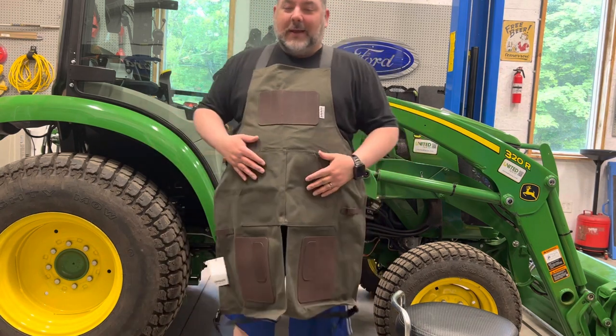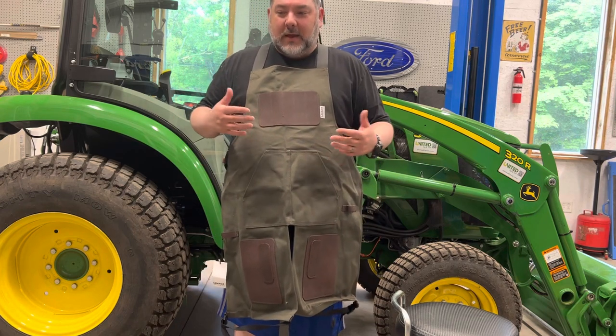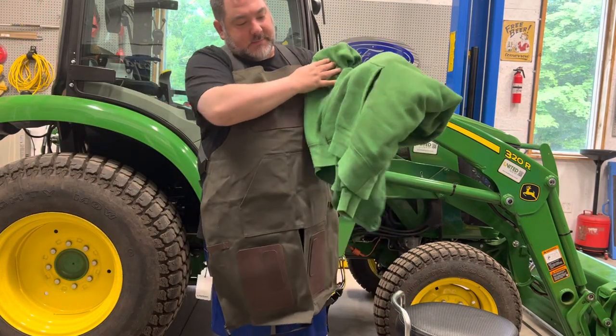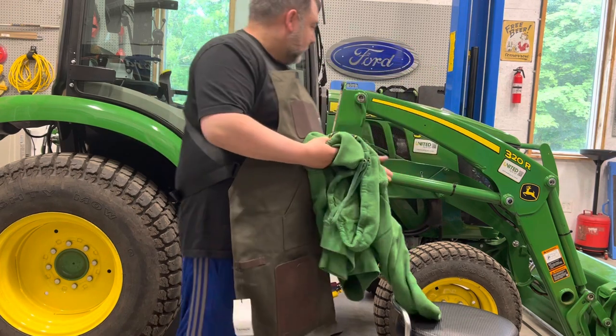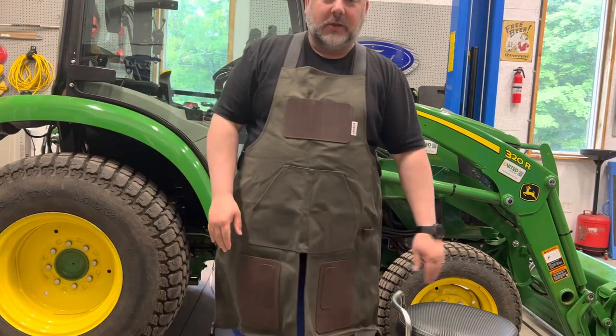I do little odds and ends stuff out here in my shop once in a while, and I just didn't want to keep getting my clothes dirty. A lot of times I'll wear a hoodie and if I'm doing work I'll get grease on it, especially if I'm doing anything on the tractor — it gets pretty dirty.